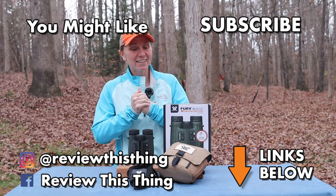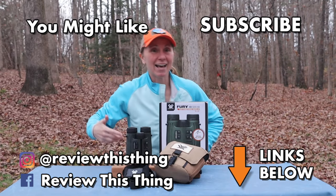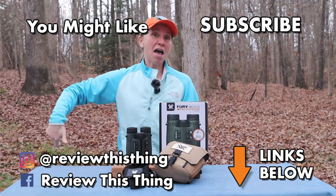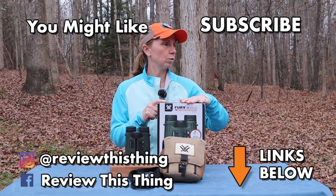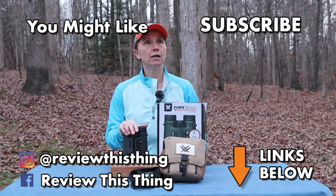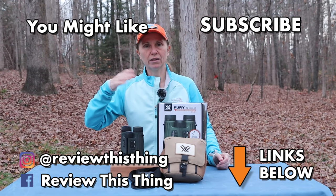Thanks for watching our Vortex Fury HD 5000 AB Binocular Review Video. While you're here, give us a thumbs up, comment, share it with your friends. Go to our website ReviewThisThingTV.com, subscribe to our newsletter so you don't miss a thing, subscribe to our channel, and follow us on Instagram, TikTok, and Facebook. Check out our Holler store and our Amazon storefront.